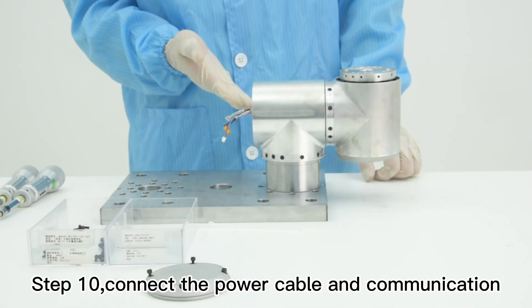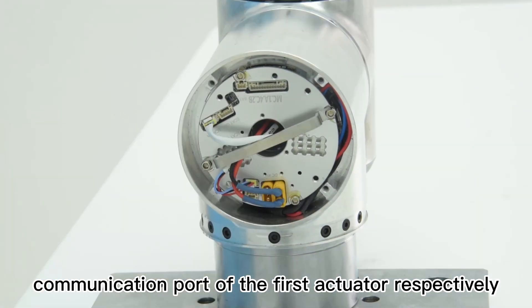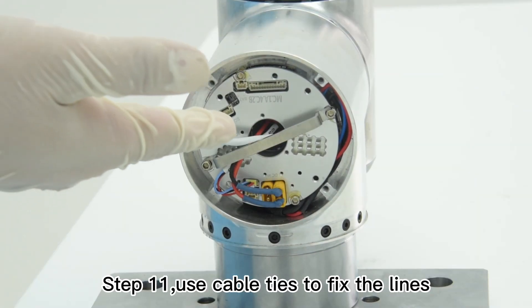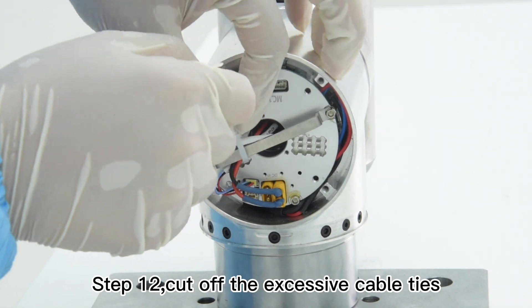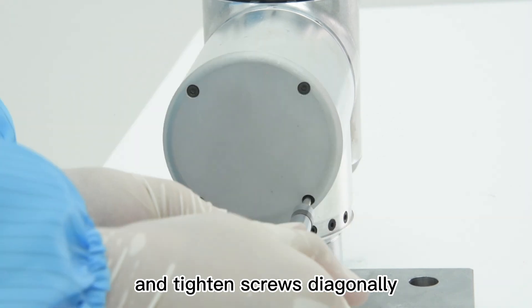Step 10, connect the power cable and communication cable of the first actuator with the power port and communication port of the first actuator respectively. Step 11, use cable ties to fix the lines. Step 12, cut off the excessive cable ties. Step 13, install the back cover and tighten the screws diagonally.